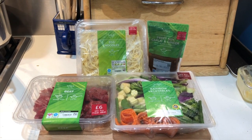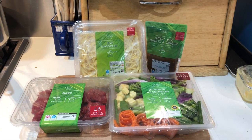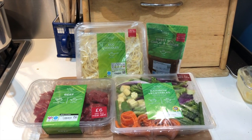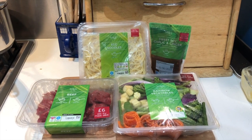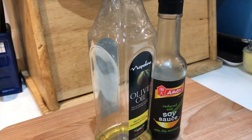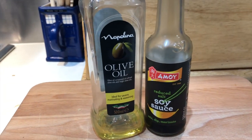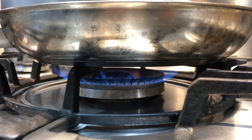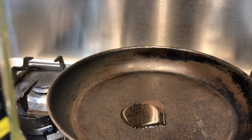I began by gathering all my ingredients. Here I have egg noodles, some beef, some stir-fry vegetables, and a stir-fry sauce. Obviously if you're vegetarian you can switch out the beef for some corn or tofu, which usually works well. I also use some olive oil to make sure the ingredients don't stick to the pan. The first step is to heat your pan up and then add a little drizzle of oil.